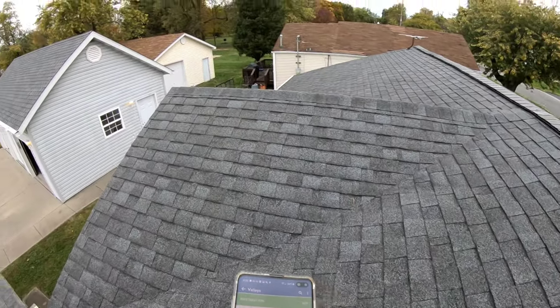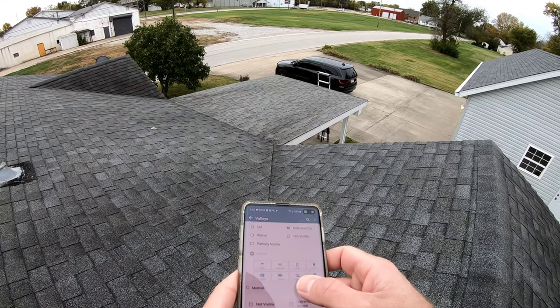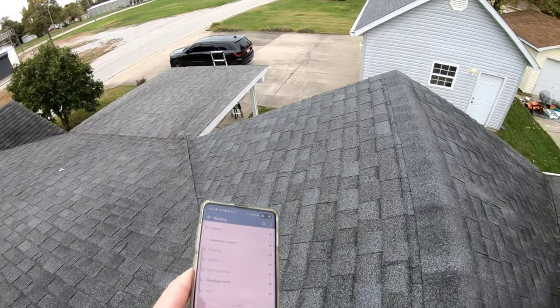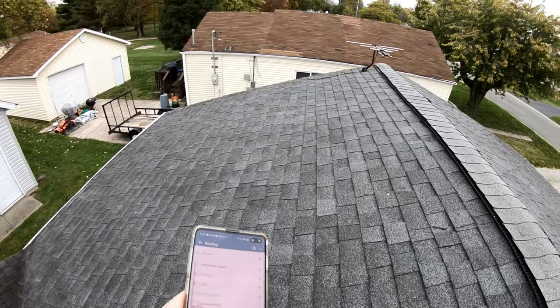The valleys here — this is a closed valley and that's called the California cut. It's the most common valley type in my area here in the Midwest.